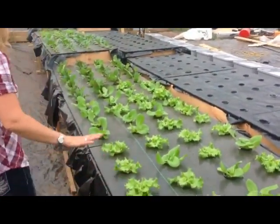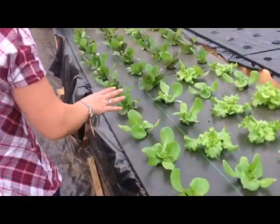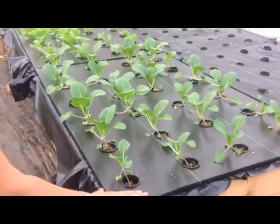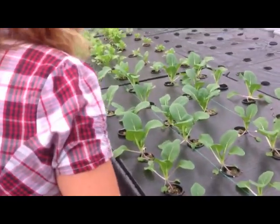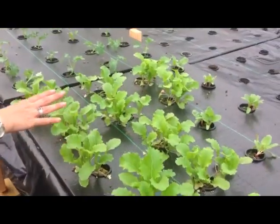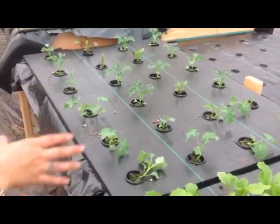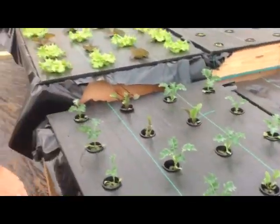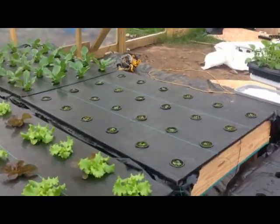These little ones have only been in about two weeks. Small bok choys, also planted about two weeks ago. Some Swiss chard and mustard from two weeks ago as well. And then we get into last week's planting — some kale, lettuces, and a new crop of watercress that just went in. So these are the one-week-old plants.